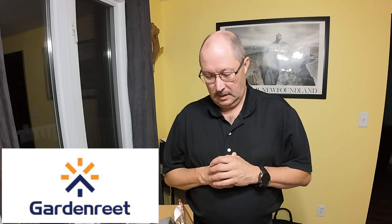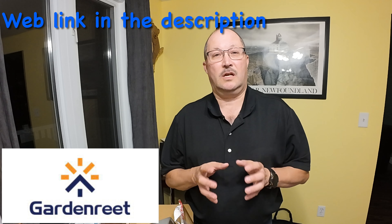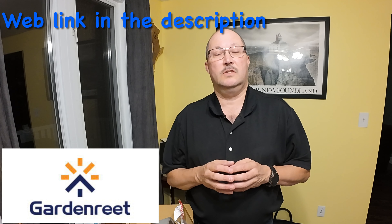Welcome back folks. Today it's going to be an unboxing and installation video for a set of landscaping deck lights. The company that sent me this product is Garden Reet. Garden Reet sells a whole bunch of different varieties of flood lights, walkway lights, garden lights, deck lights, and solar lights. They've sent me a series of low voltage LED deck lights that I'm going to install around my patio here at the cabin. I'm starting with a set of eight lights.